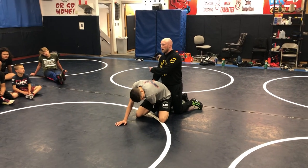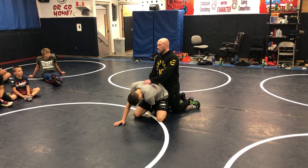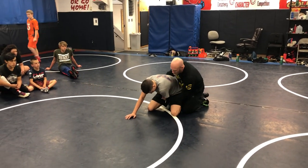So we're gonna crab ride him, turn him, get three, come on top, have the cross wrist, turn him, get three. Then we can throw our leg in, turn him, get three more. It's gonna be ugly after that. But we're just linking all this stuff together.